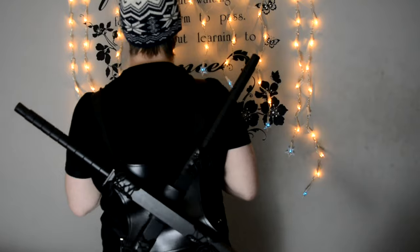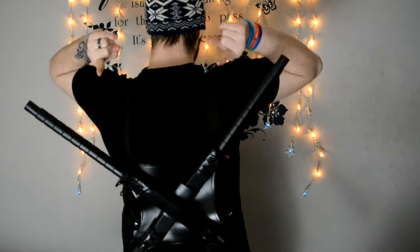Hey guys, got another one for you today. Quite excited about this one. As you can see I have things on my back — Deadpool swords. Yeah, Deadpool.